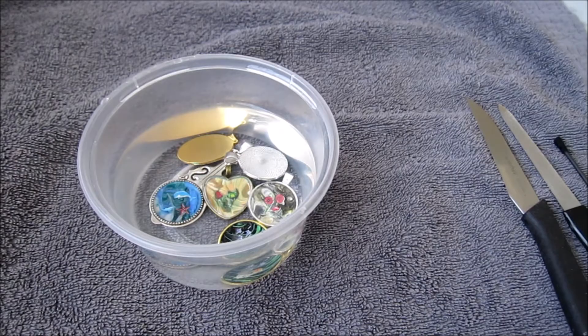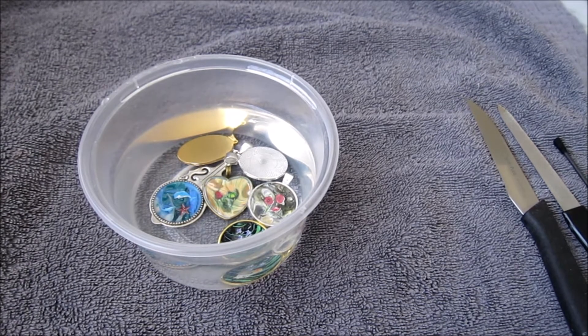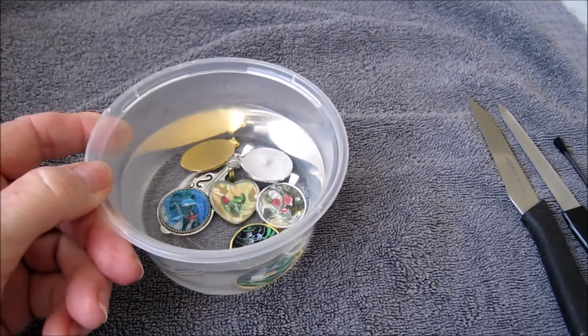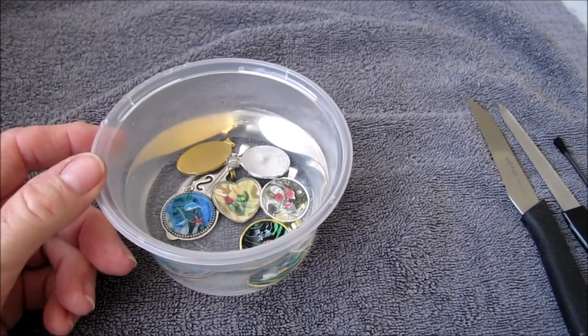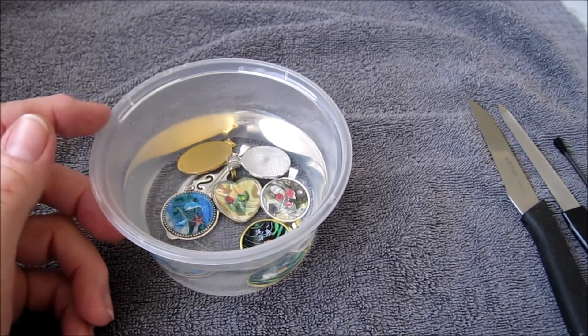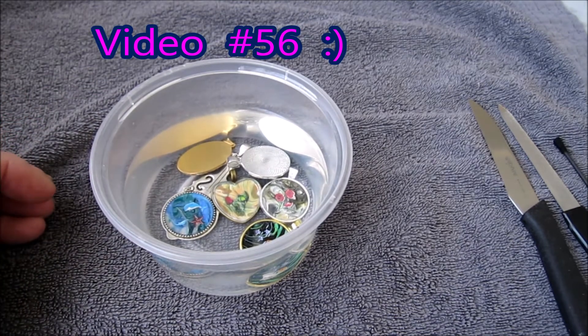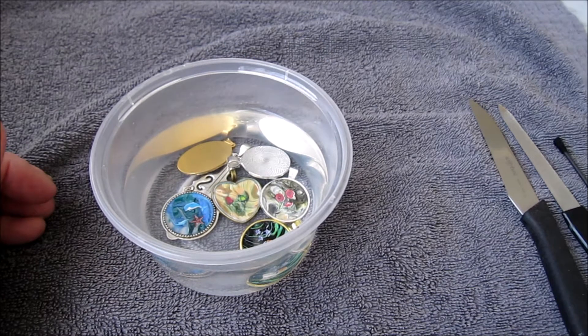Hello again and welcome to part two of my cabochon jewellery videos. I'm now with you the following day — approximately 24 hours since I put these cabochon pendants in their bezel trays into water for the purpose of being able to remove the glass from the tray to be able to reuse it.